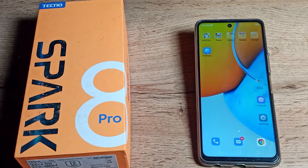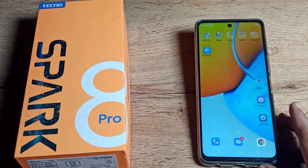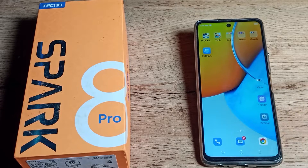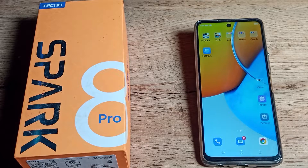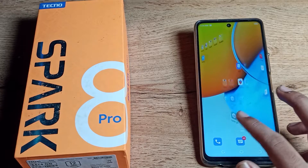Hello friends, welcome back to the channel. Today we are going to talk about how to delete the fingerprint lock on your Tecno phone. If you want to delete your fingerprint lock and all fingerprint data, in this video I am going to show you how.